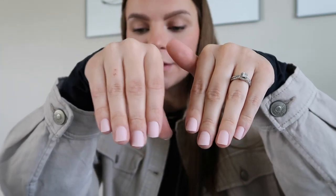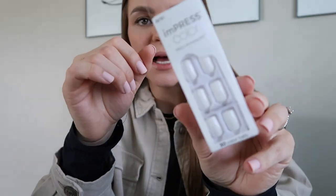They do come in different colors - I'm going to do white next time - and different shapes, including longer nails if you prefer. That's how I do my nails at home. I highly recommend trying them out if you're not a fan of going to the salon or if you're a busy mama. I'll try to link them down below on Amazon, along with my cute little pink manicure set.